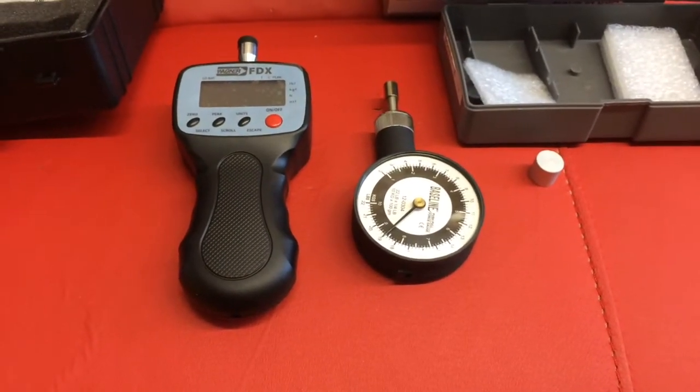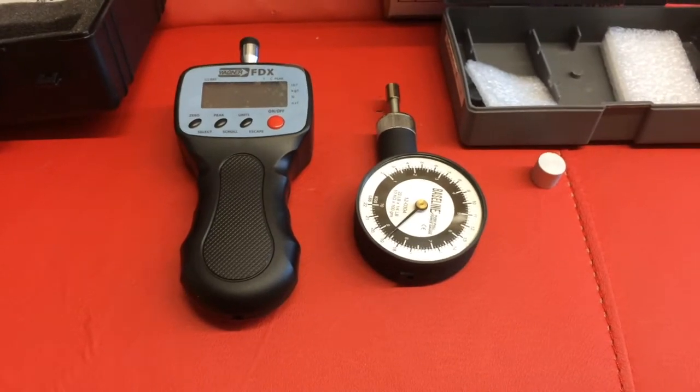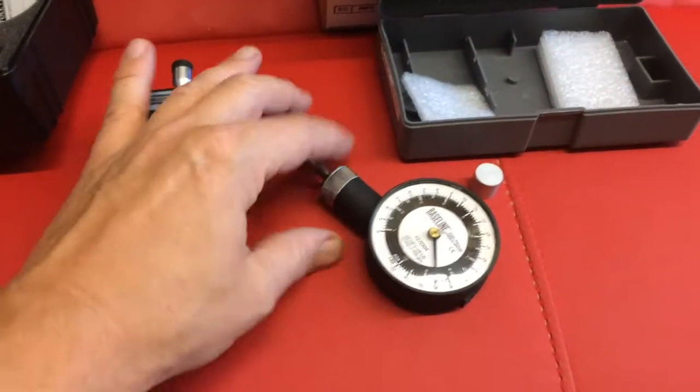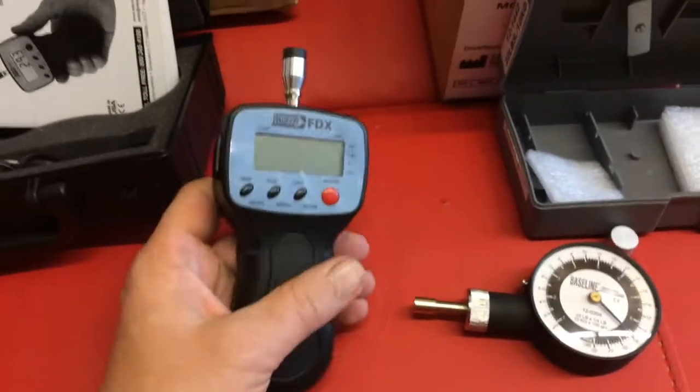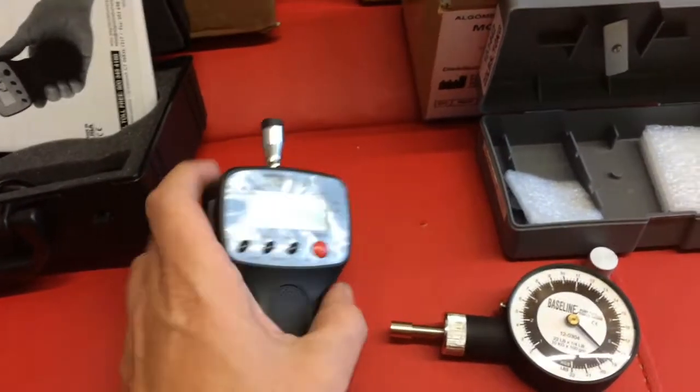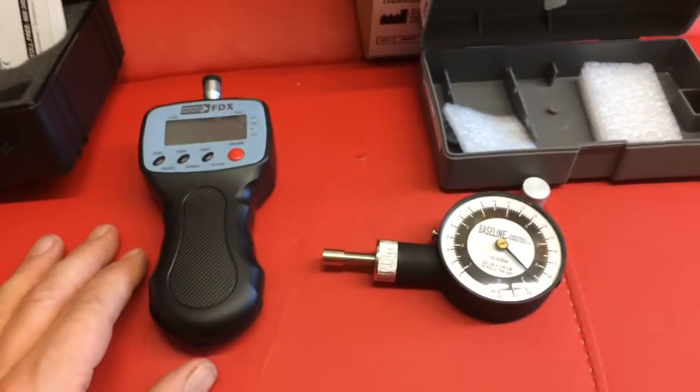As known, the Baseline algometer is an analog tool to measure pressure, and the Wagner FDX is a very simple digital algometer.